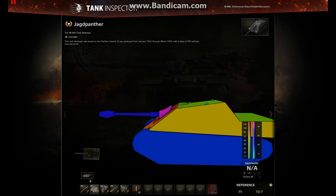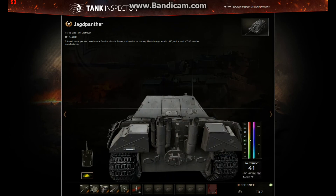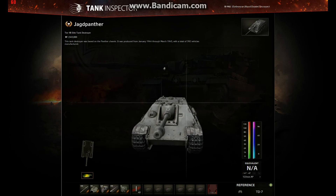Overall, there are buffs and a few nerfs, but the nerf at the back — well, if they're behind you, you're dead anyway. So overall it's a buff to this tank. I'm now going to run a replay side-by-side so you can see the changes for yourself. On the left will be the 9.2 version of the tank and on the right will be the 9.3 version.